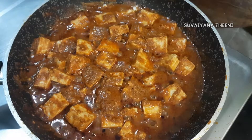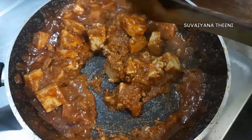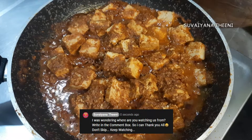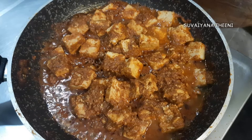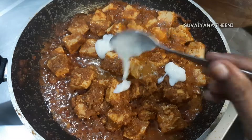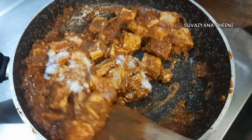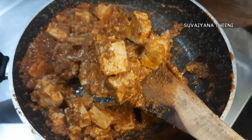If you want to serve the paneer, you will be ready. You can dry the paneer as well. Add 1 cube of butter, 2 tablespoons of fresh cream, and 4 tablespoons of fresh cream with 1 teaspoon of fresh cream. Mix it well and add some more.